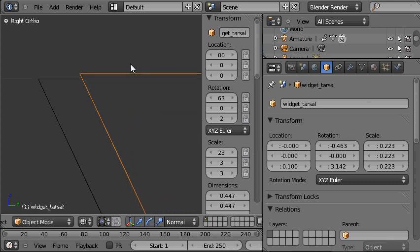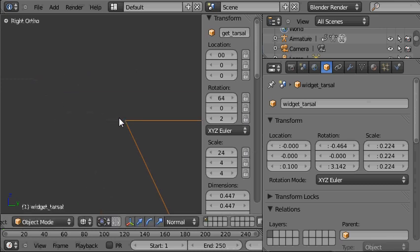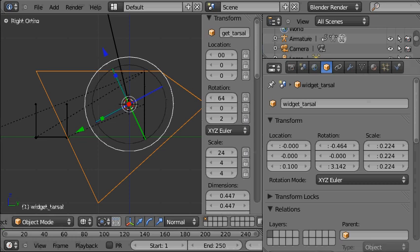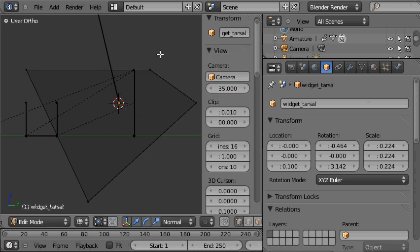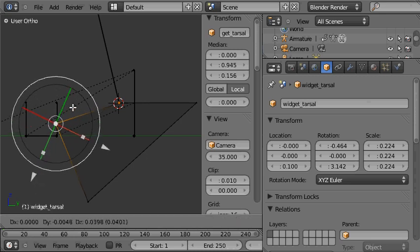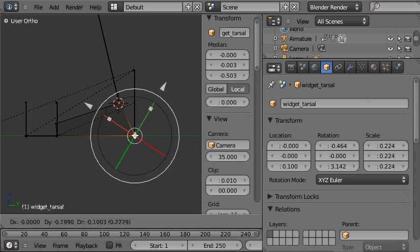You can be as accurate as you want — I'm going to be fairly accurate here, it's worth it. That's pretty much aligned. Now we can really start to give shape to the box and therefore to the bone that's using it as its representation. With the box selected, we'll press Tab to go into edit mode and make the rough shape of a foot.